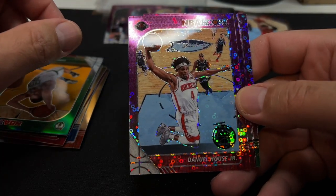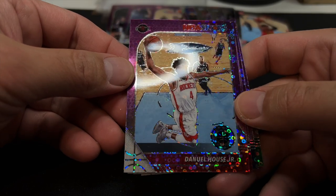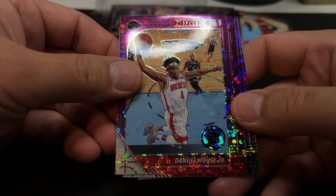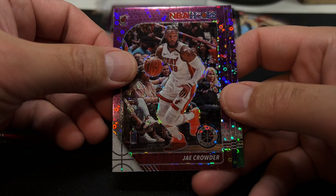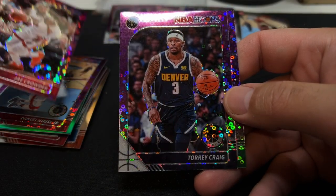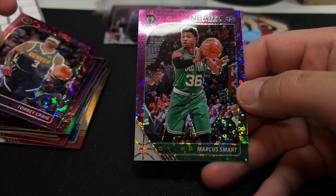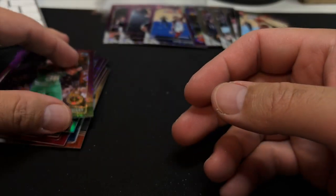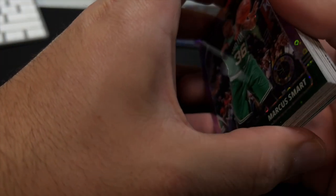With all the Cavaliers — nice Darius Garland rookie there. Daniel Gafford. Dwyane Wade Tribute. Our silver is PJ Tucker. Our green is Gordon Hayward — not what I wanted. The last four cards are purples: Danuel House Jr., Jae Crowder. No rookies at all — and Marcus Smart. I didn't think it was possible, but we actually did worse in that box than the first one.